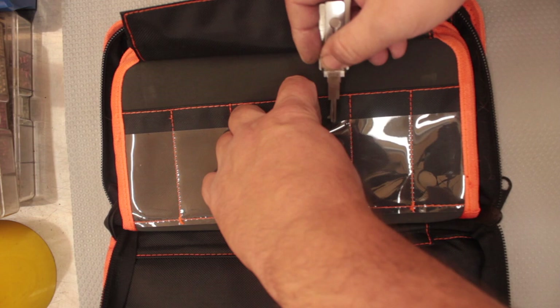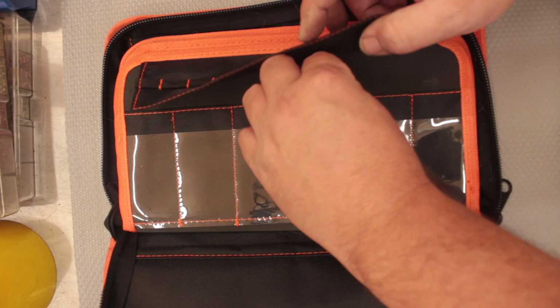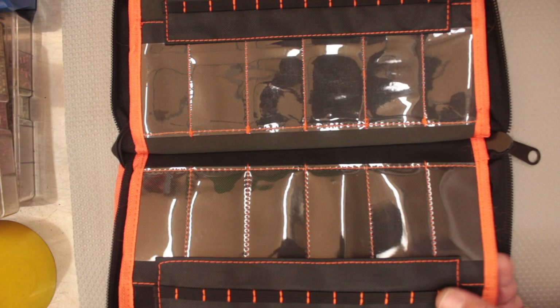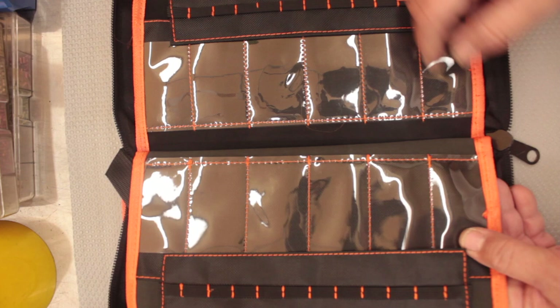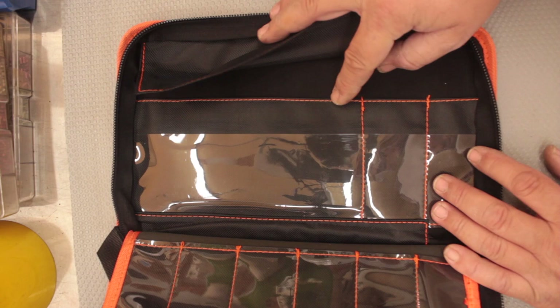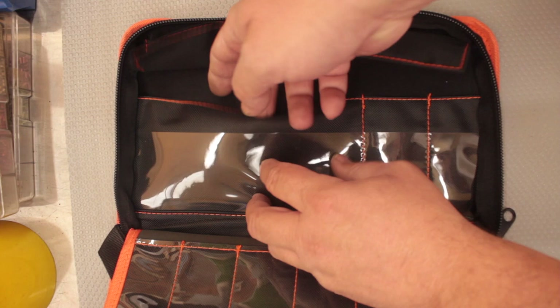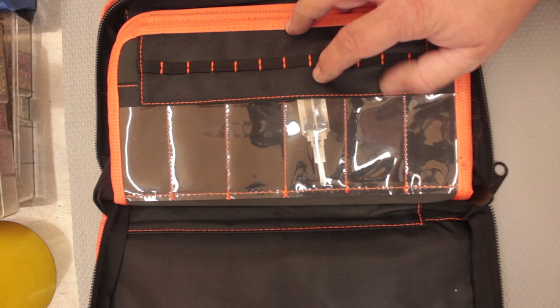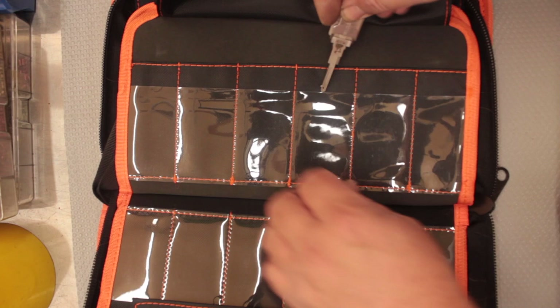There's some sort of elastic strap there — I'm not too sure how that works. I would have assumed you just put your tool in under it like this. Counting the slots: 12, 18, 24, 30, 36, 42, 48 — plus a couple more here — so probably about 50-plus lishi picks you could fit in there. You can also put something in this section here, there's a clear pocket up the top, a flap over the front, and you can put stuff down the back too, so it will get quite bulky when fully loaded.